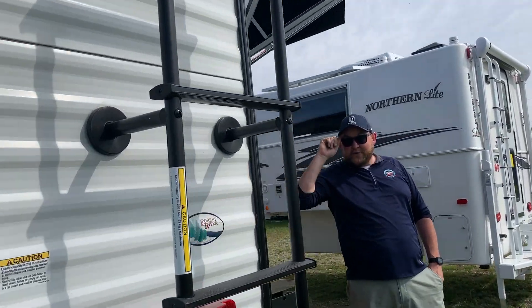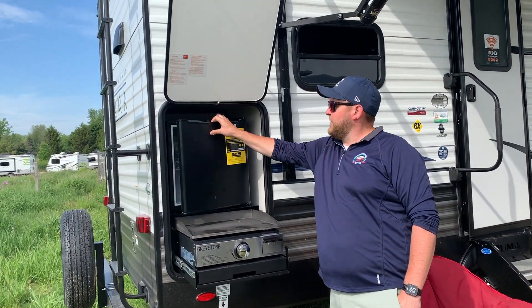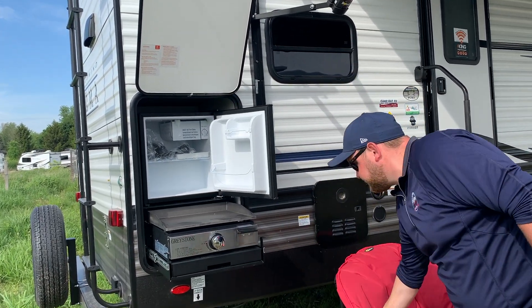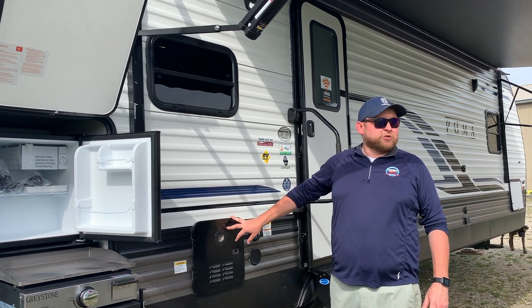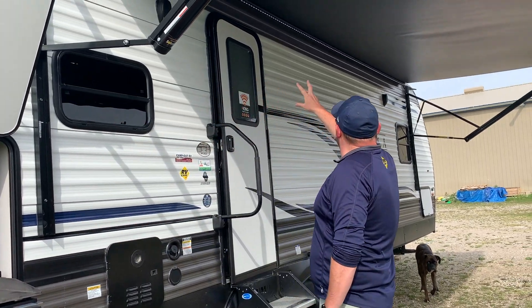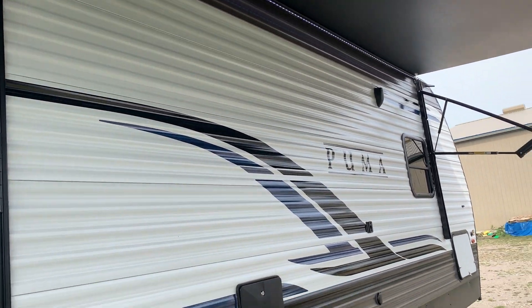Over on the door side, we ordered this one with the outside kitchen, which includes an outdoor gas griddle, an outdoor fridge, and an outdoor spray port with a sprayer that hooks right on for an outside water source. We also ordered this model with the tankless water heater, which is an optional upgrade. It does have a power awning with built-in LED lights, and we do have outdoor speakers tied into your stereo inside.